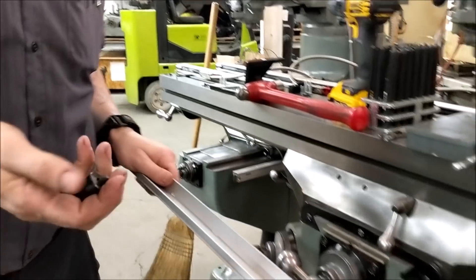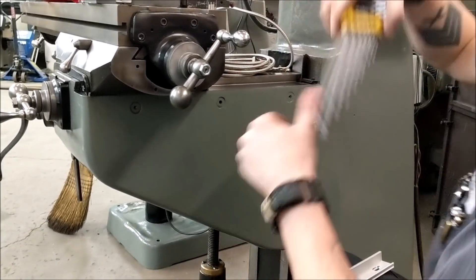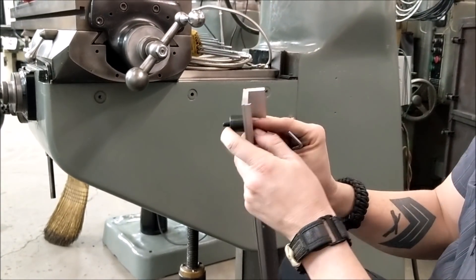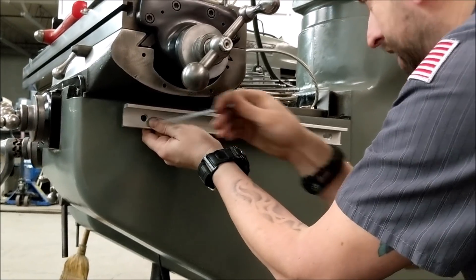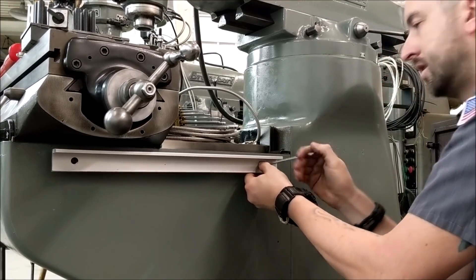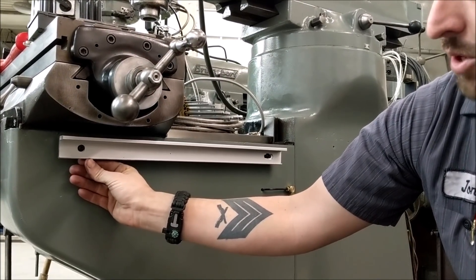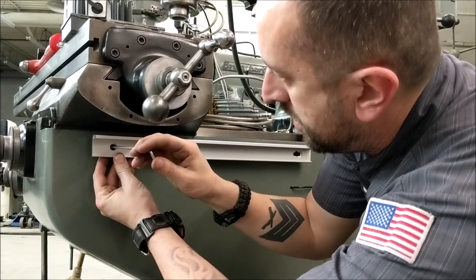We're going to grab our backup spar, our spacers, and our quarter-20 screws. Use the provided hardware and get it started in each one of the front and back holes. Now this part is where people get into trouble — just because there's a hole doesn't mean everything lines up perfectly. You can see we've got a lot of play here, so we need to get these centered so we can indicate it in.